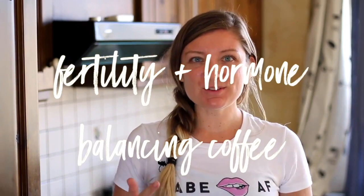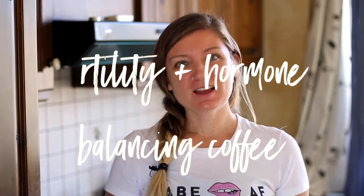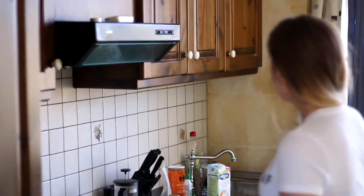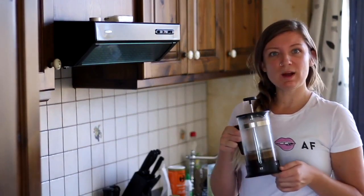So, yoga's finished. Green tea has been enjoyed. I've done my meditation, and now let's head back into the house for one of my favorite parts of the day — my Bulletproof Fertility Hormone Balance Coffee. I'm going to take you over to the kitchen; I already have some coffee brewing in the French press.